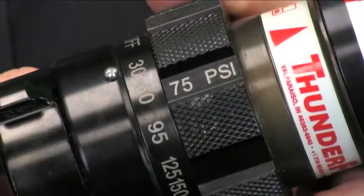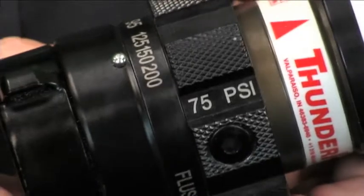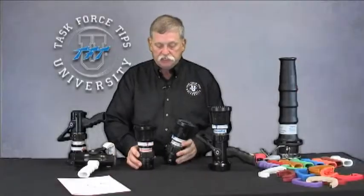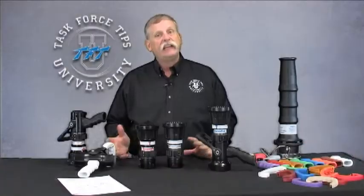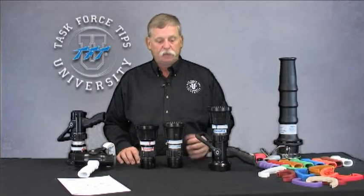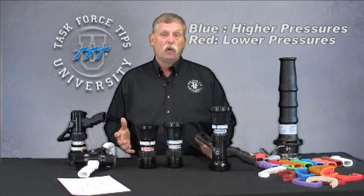With the Thunderfog, the gallonage selections are very straightforward. You'll also see here that we have two different color labels: the colored labeling indicates a high-pressure or low-pressure tip. Blue and white operates at 100 psi operational pressure, while red indicates a low operational pressure — in this case, 75 psi.